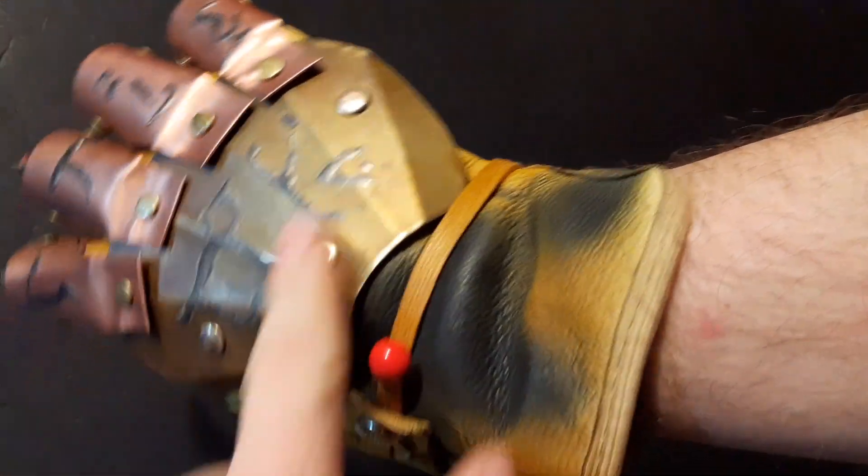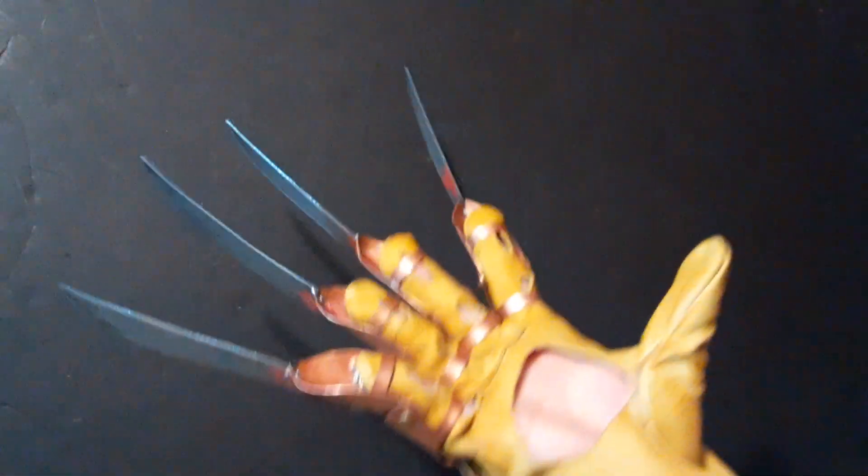I really love how this backplate turned out weathering-wise. The copper is shiny now, but it should weather up with time.